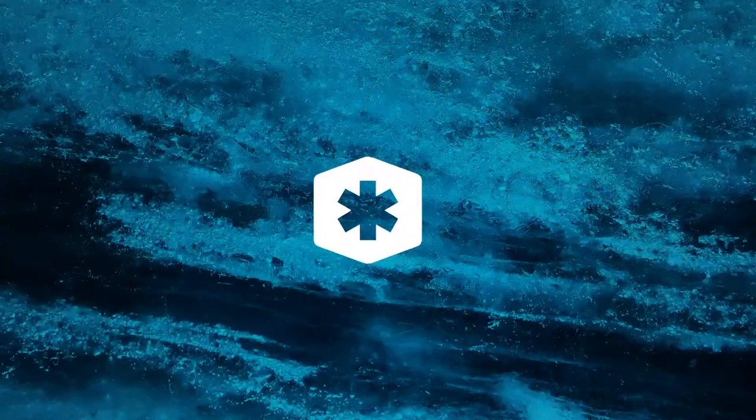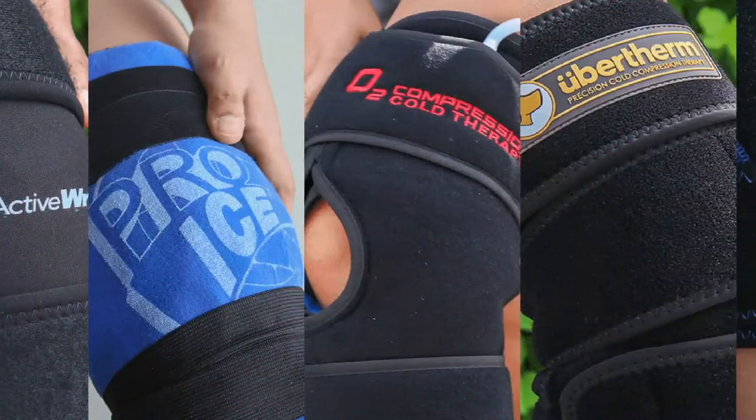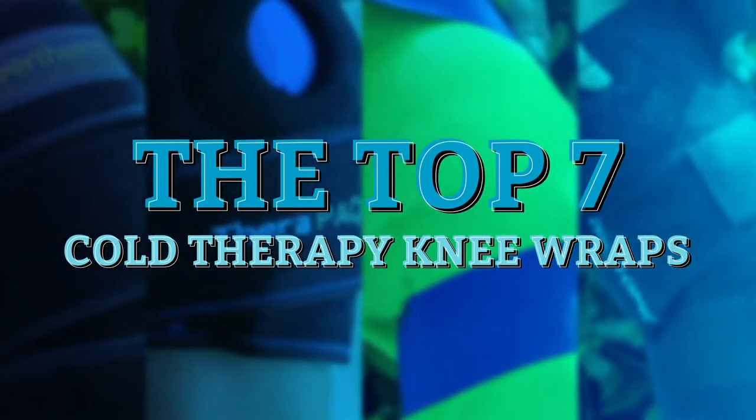Hey there! Wanna know which knee wraps are the best for cold therapy? You've come to the right place! Today, we're reviewing the top 7 cold therapy knee wraps for pain, inflammation, and post-op discomfort, so stay tuned!